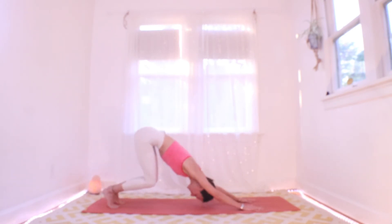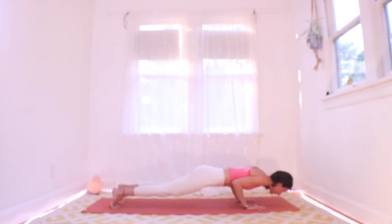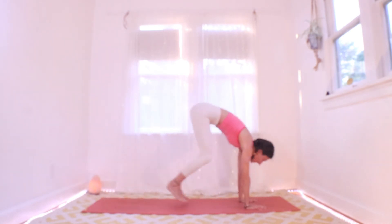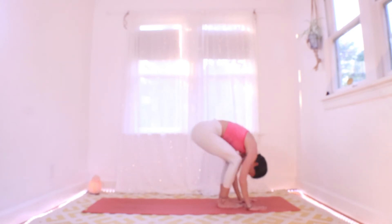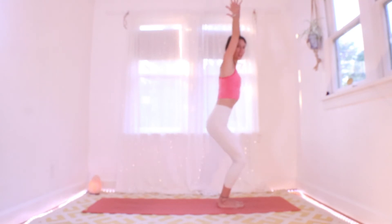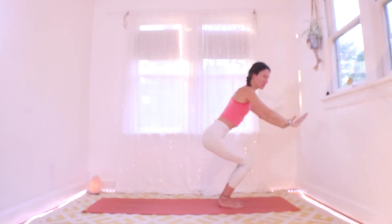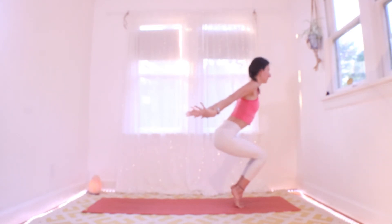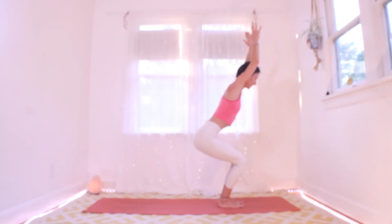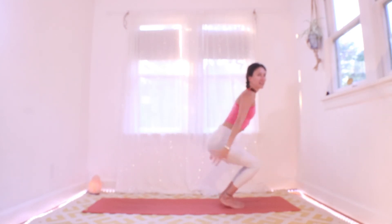Inhale here plank. Exhale halfway down, elbows to ribs. Inhale back up to plank, exhale hop or step to your hands, fold. Roll it up inhale. Exhale drop into your chair — squat maybe a little lower than before. Inhale to your tippy toes, hands reach back, balance. Exhale to your chair. Two more times: inhale tippy toes hands back, exhale chair.